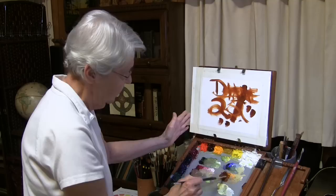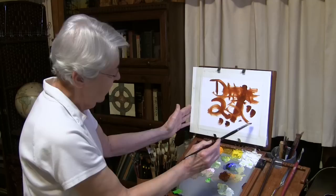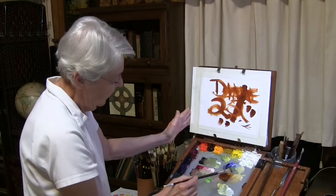Then one other — this might be equivalent to the golfer's putt, where the golfer barely hits the ball to try to guide it into the hole. For this, load both sides of the brush and work just on the tip of the brush to make a very short stroke.